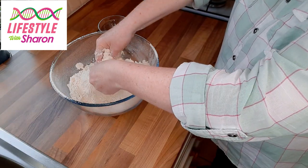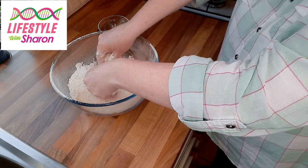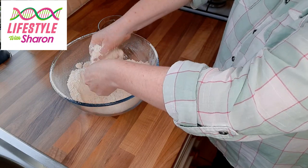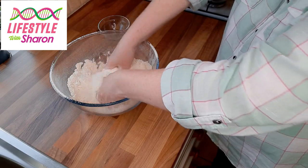Maybe treat yourself once a week to making your own bread — maybe at the weekends when you're not working. Of course this is something you can do with the kids; teach them how to make bread, they'll love it. It's a great family thing to do together.